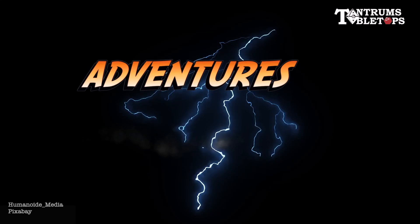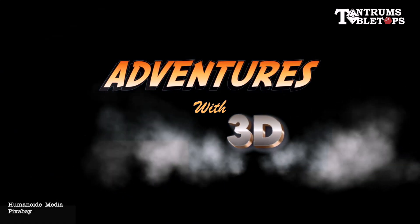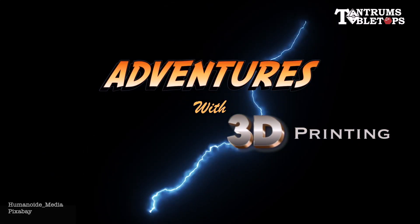Welcome back to Tantrums and Tabletops for our first episode of Adventures with 3D Printing. We're going to look at how to make a fantasy character using a resin 3D printer and the wonders of the internet.